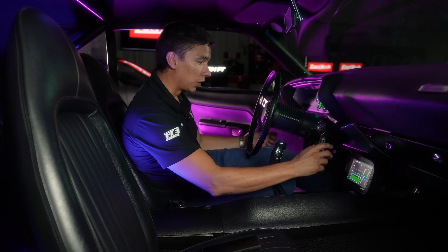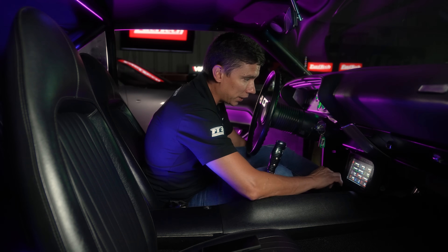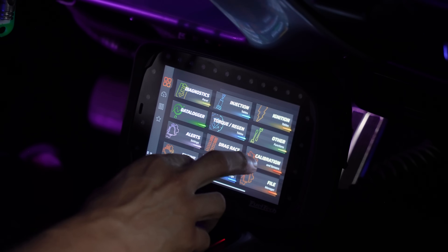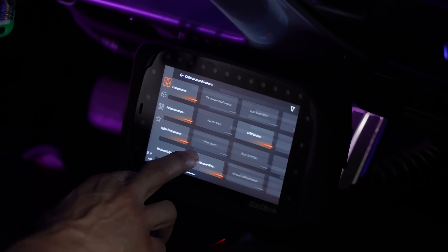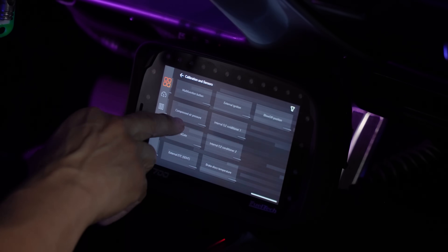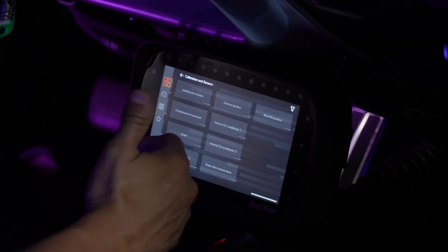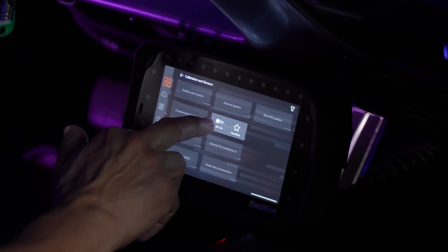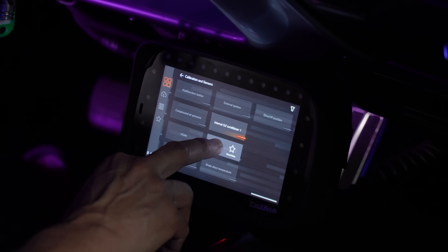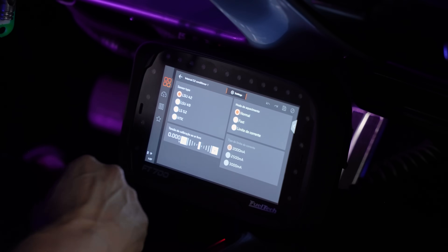Another cool feature: the unit has built-in O2 conditioners. Go to Calibration and scroll toward the end — you'll see Internal O2 Conditioner Number 1 and Number 2, giving you two channels. To activate, just click and hold on Activate, confirm — it's on. I'll activate both. Now with a single click I can set each one up.